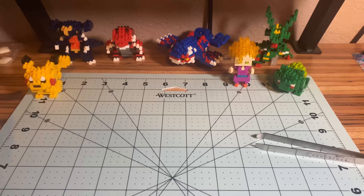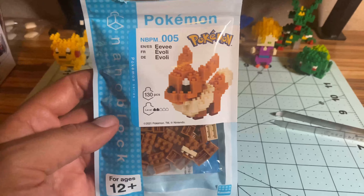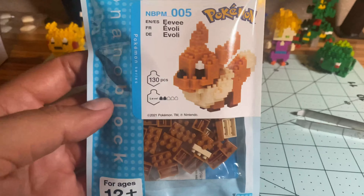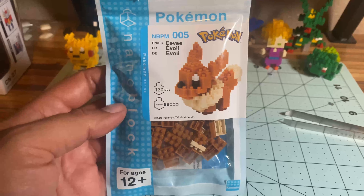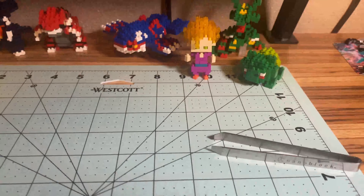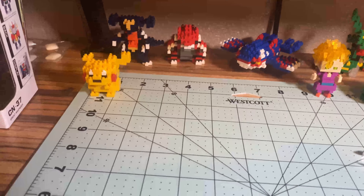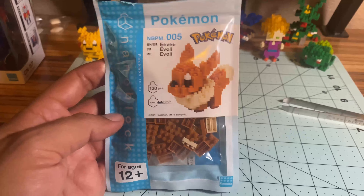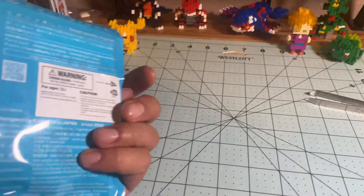Hey everyone, a nerd named Mark here — the nanoblock train is continuing, this time with NBPP5 Eevee, one of my favorites. 130 pieces, a two out of five difficulty. I noticed like most of these more recent ones I've gotten are ranked two out of five. As you can see, I've finished Bulbasaur, Pikachu, and Gohan, which were the previous videos — if you haven't seen them, go back and watch them.